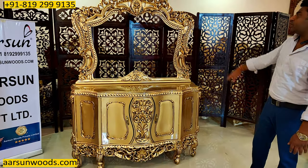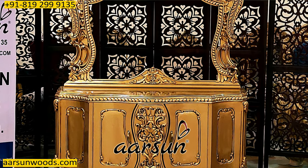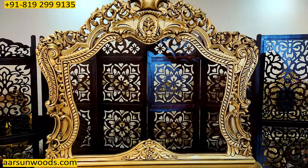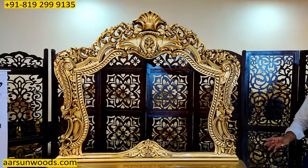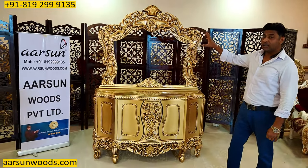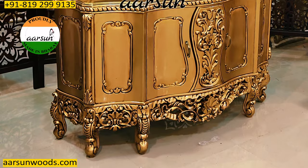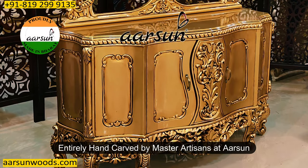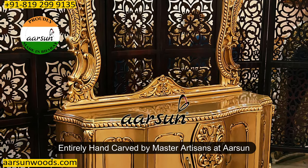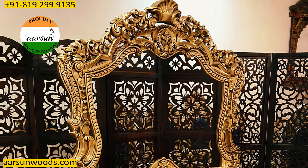Please see the kind of work that has been done — the beautiful carving with the antique gold paint. I'm sure if you're looking at it right now you would appreciate the beauty of this unit. The artisan who has worked on it, the final output that you see — this is not a machine-cut design, this is all handwork of our artisans.